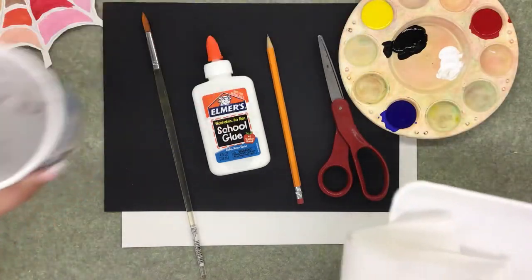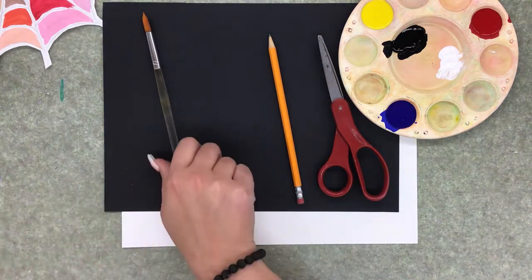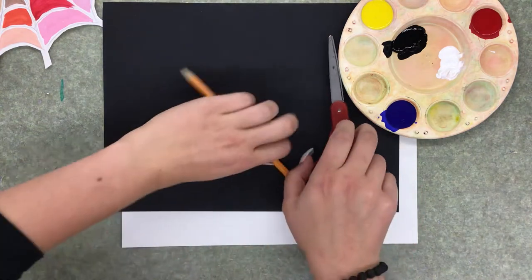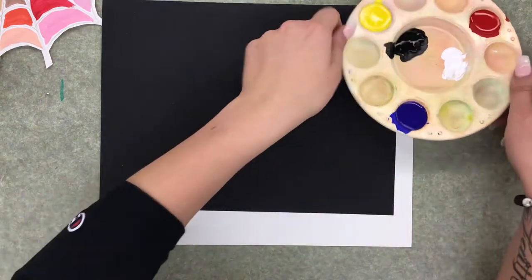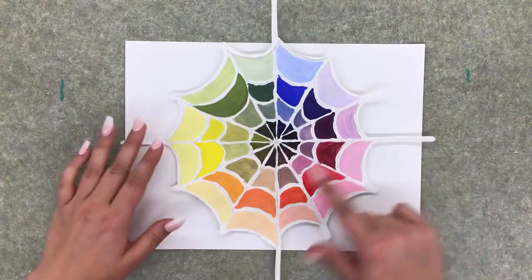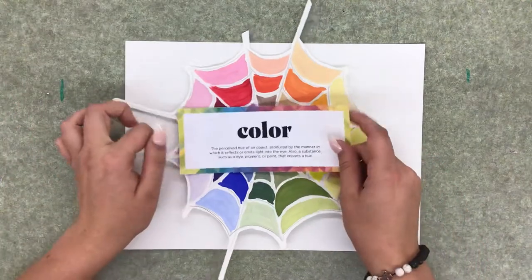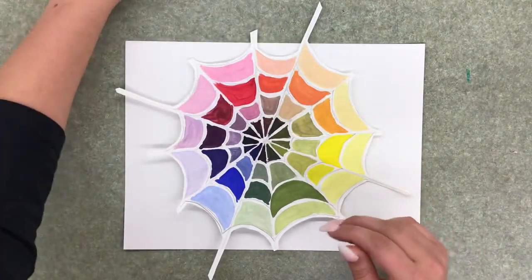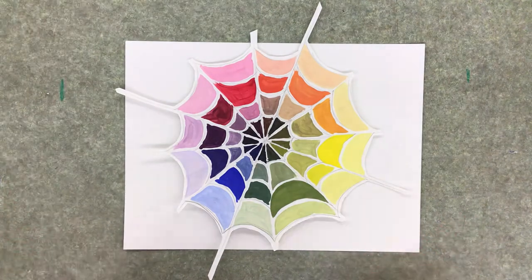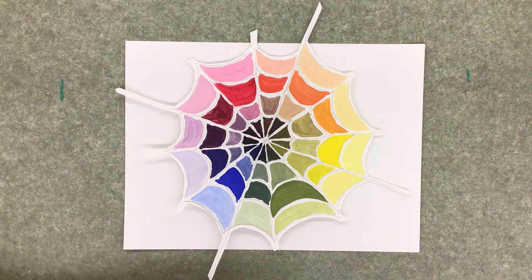We are making this color wheel because color is so important — we use it in almost all of our art projects. Color is one of the elements of art, and there are seven of those. The other ones are texture, form, line, space, value, and shape. So we're going to be working with color today.